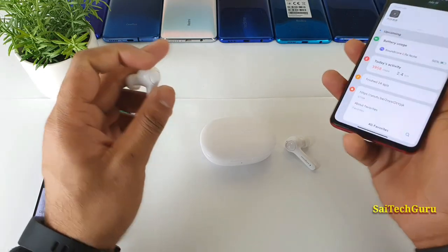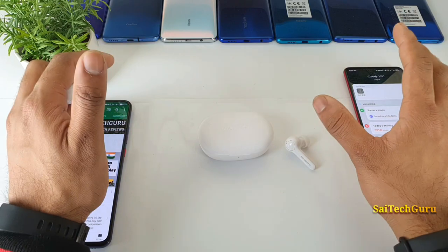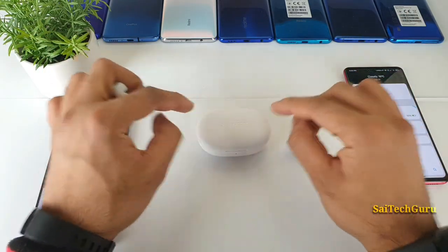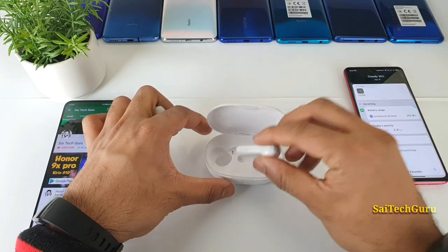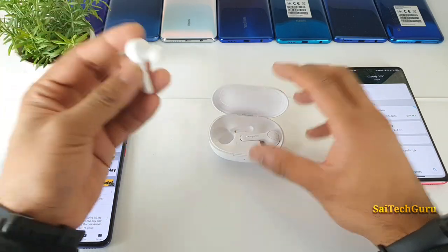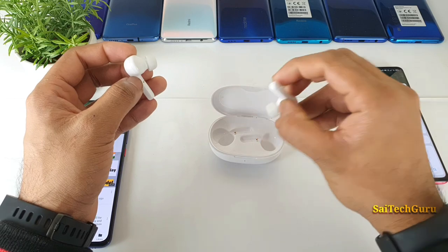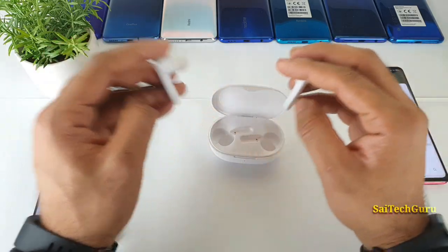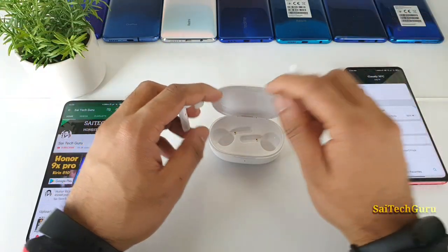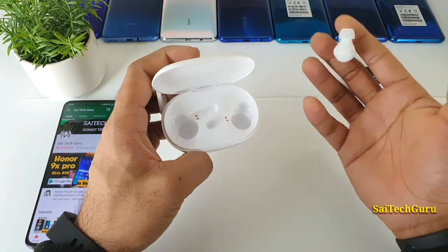The connectivity and pairing is also pretty straightforward and very fast. Once you connect to your phone, I have not faced any connectivity issues until now. For example, I can open just the left earphone to connect to my phone, and whenever I later remove the right earbud, it will automatically synchronize with the left earbud and the sound will sync without any problem. That's another good advantage.